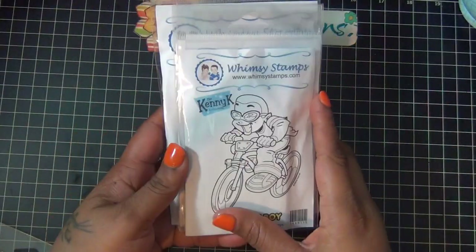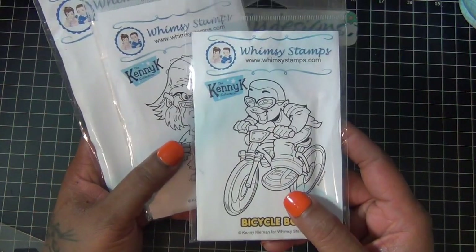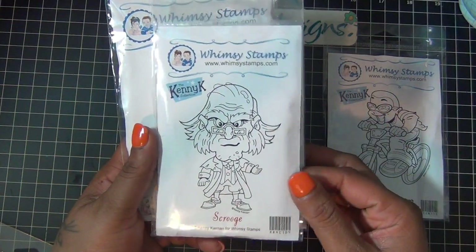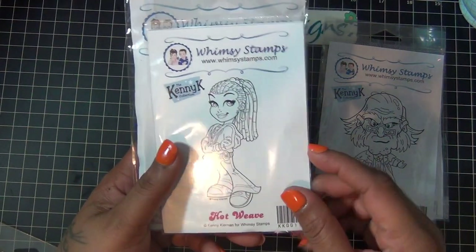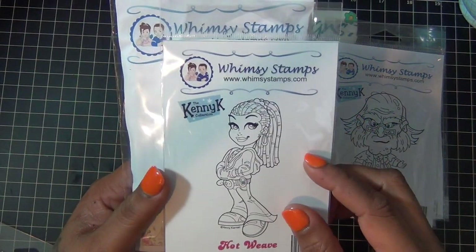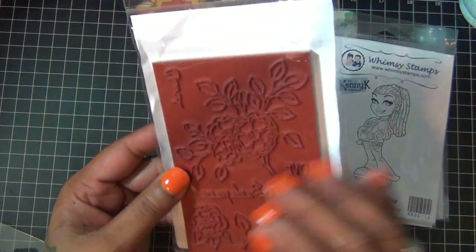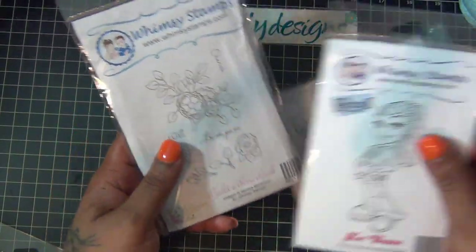For the giveaway I have two prizes. The first prize is these four stamps: this one is by Scrooge — I think he's too cute — and these are from the Kenny K collection. Then this one from Winzy Stamps is called Builder Rosebush, and it's a pretty big stamp. That's what the first winner is going to get.